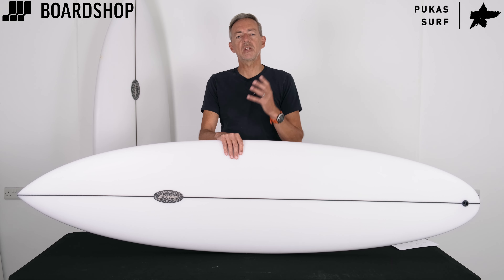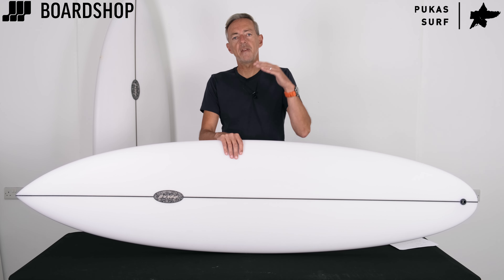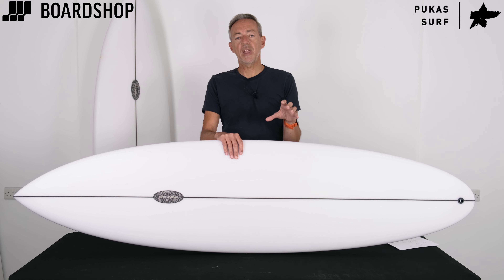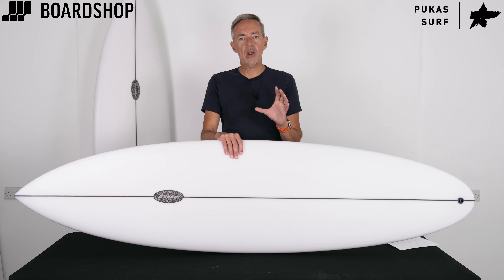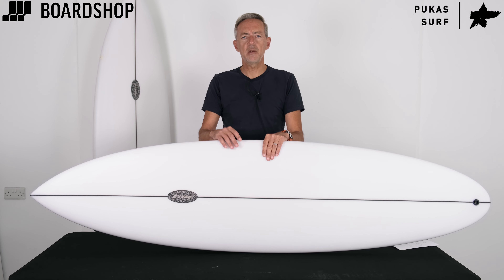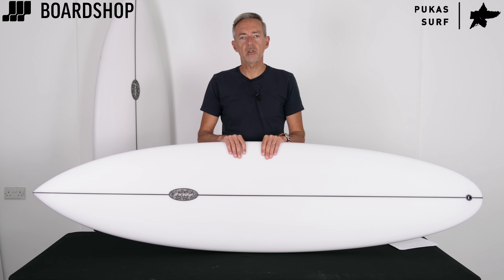A really nice option as an everyday board that you can use in a wide range of conditions and varying skill levels. If you're wondering about what size and volume matches up with you, give us a shout — contact us on email or give us a ring and we'll help you out. As always, 0% finance available online right now, trade in an old board against this one — email some photos and we'll give you a quote. We're here to advise on anything else. Thanks for watching.